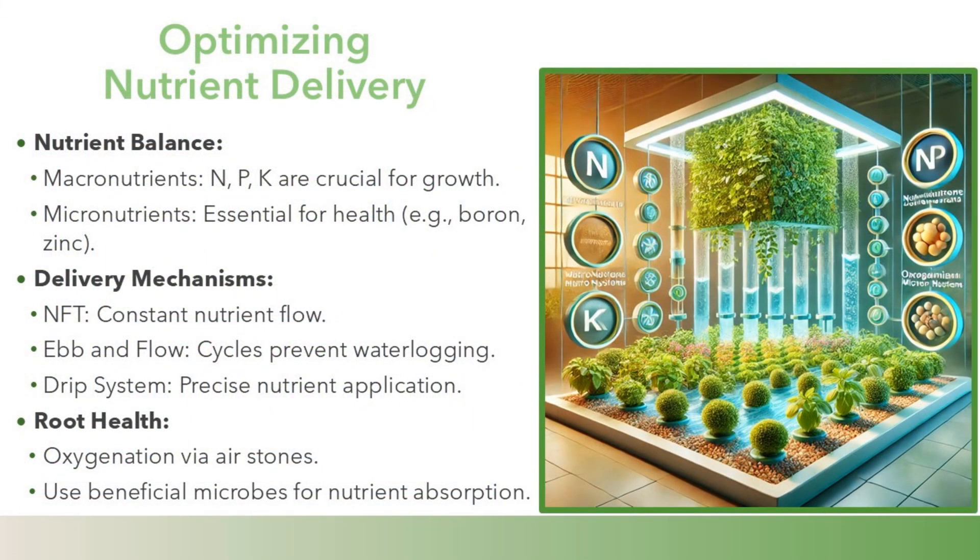Optimizing nutrient delivery. Nutrient balance: macronutrients — N, P, K — are crucial for growth. Micronutrients are essential for health, including elements such as boron and zinc.